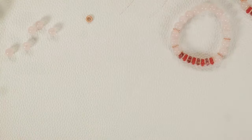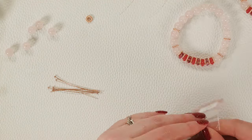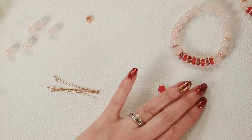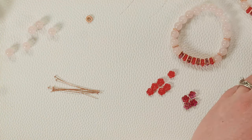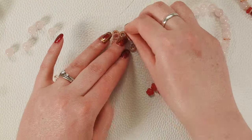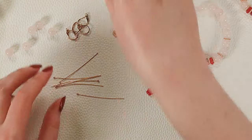We've got these nice long head pins. I'm going to grab the rest of our flowers. We'll use all of these, and for this design I'll need four of the purples — so we'll have just a few left over — and then we've got six spacers. We'll also need our ear wires for later.